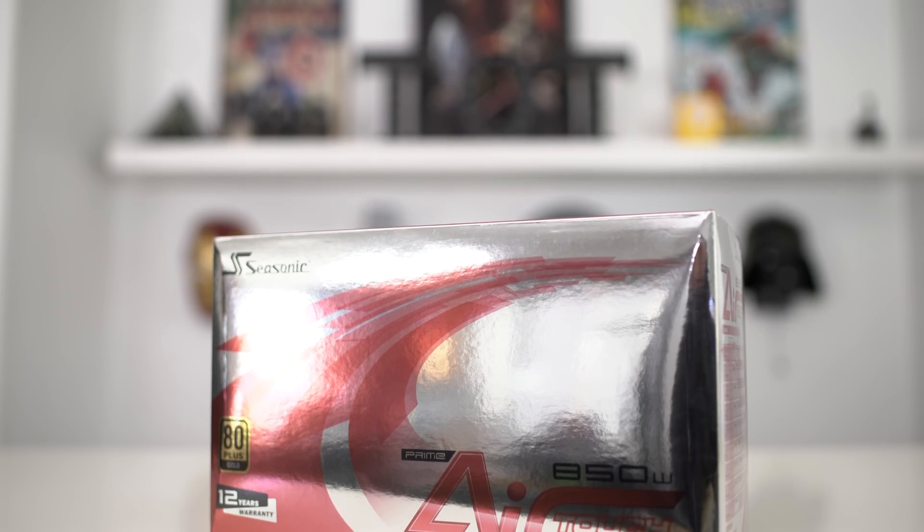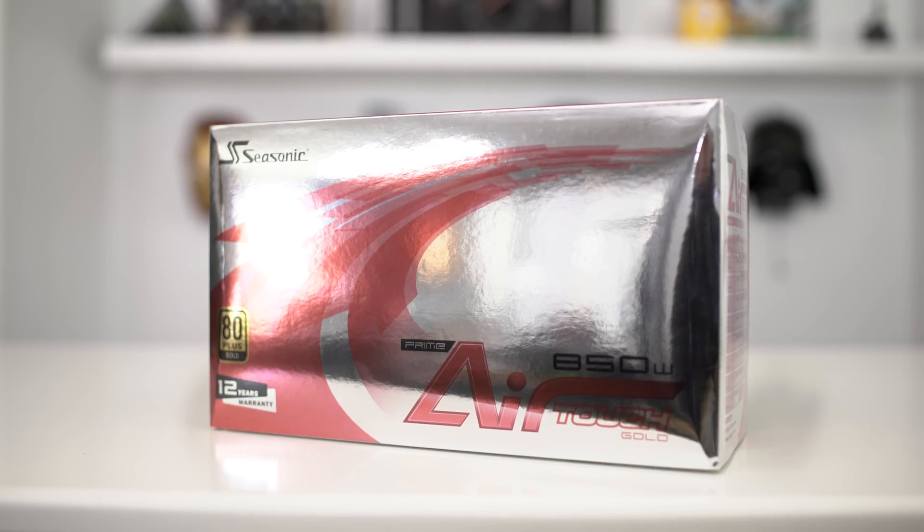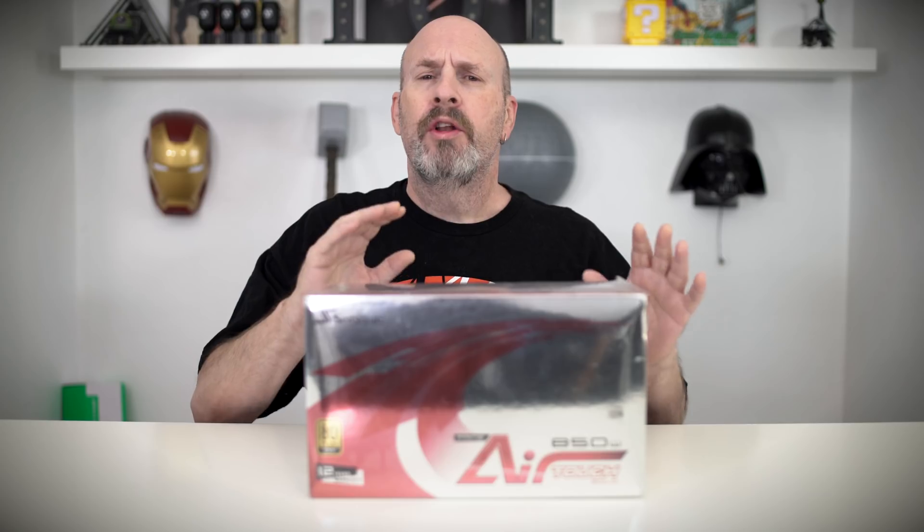Today we're going to look at the brand new flagship power supply from Seasonic. This is their AirTouch Gold 850W Gold Power Supply. Gold certified means that the power supply ran at 90% of its efficiency at a 50% load for long periods of time, meaning that the power supply is very solid.